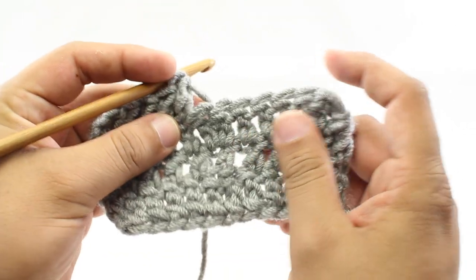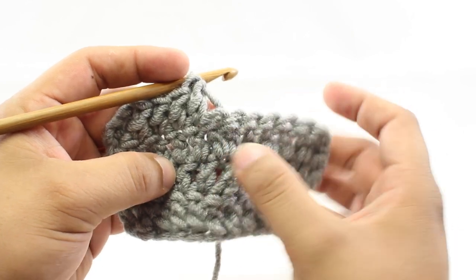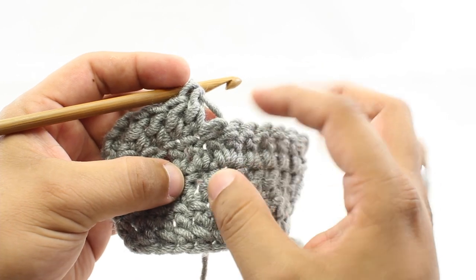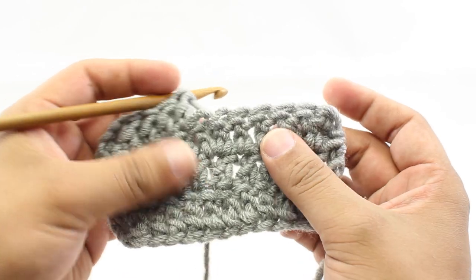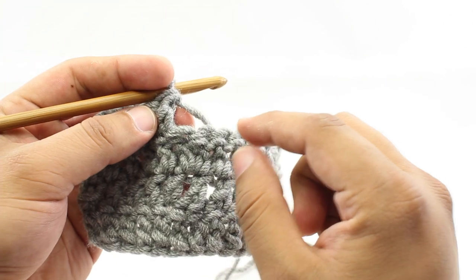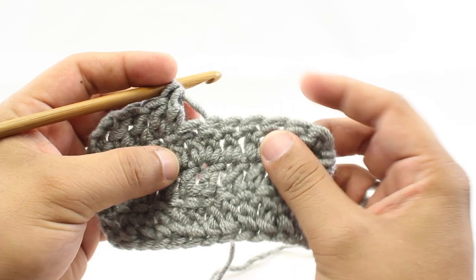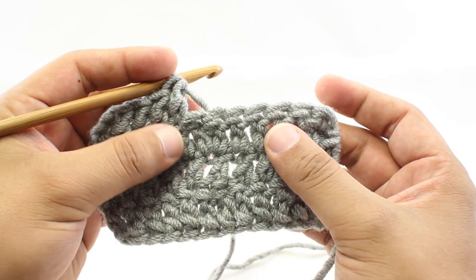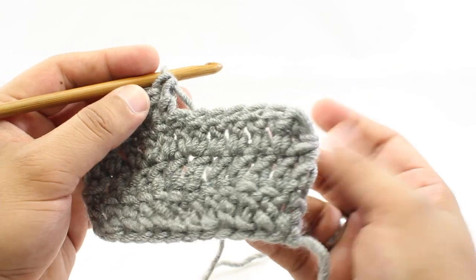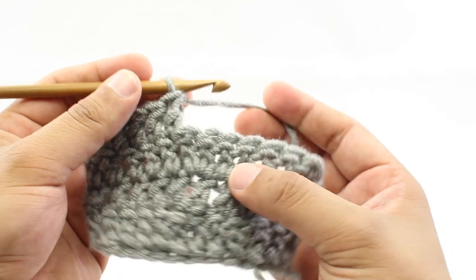When you're crocheting and making a project that needs to have more stitches added to a row than you had in the previous row, that's called an increase. Sometimes it'll be abbreviated as INC, and all it means is that you're going to add multiple stitches. Your pattern will tell you specifically how many stitches you need to increase by and where to do it.